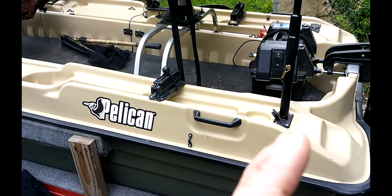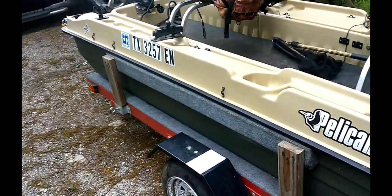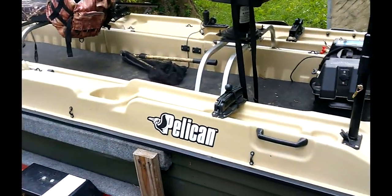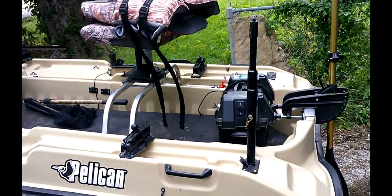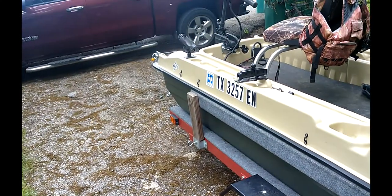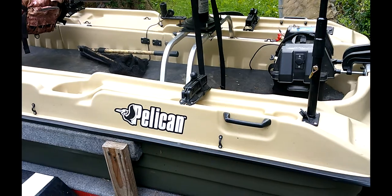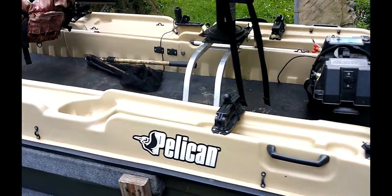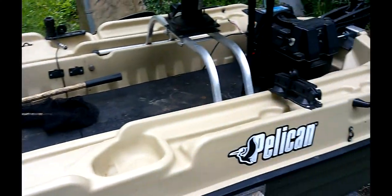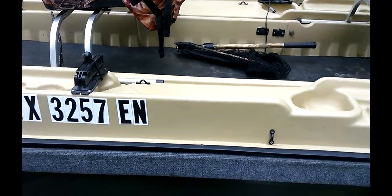I have some Scotty mounts on all four corners. This holds my GoPro sticks and rod holders. It's nice to have one in all four positions. I also have two rod holders, one front and one at the back, which helps hold four of my rods.